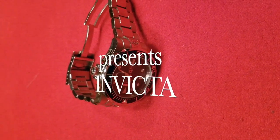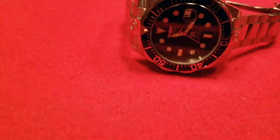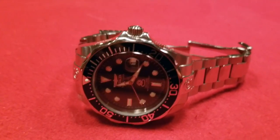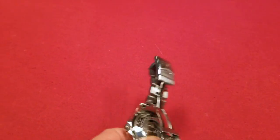And there she is. Let's take a look. Just a little bit about the watch — let's start with taking a look at it. Here we have the movement, which is in the back.